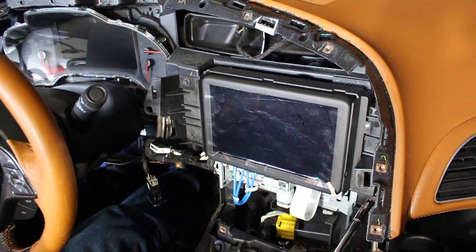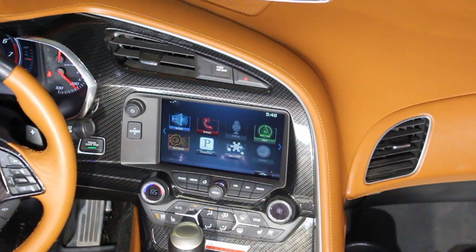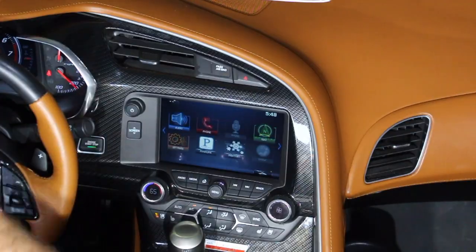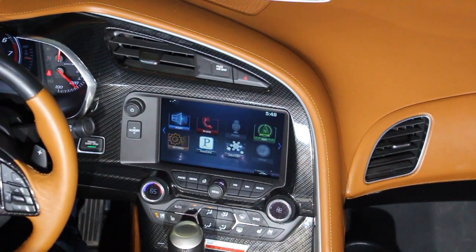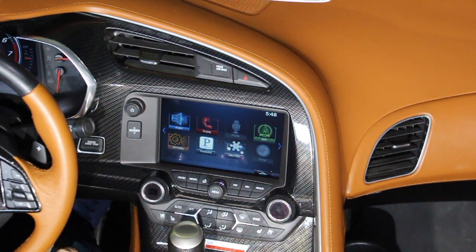Once all those screws are installed and tightened, you'll need to reinstall the dash and center console, and reconnect the battery. I first installed the dash and center console loosely to do an operational check. This is an operational check after everything is fully installed. Note — no more lines on the monitor, and no more blacking out.